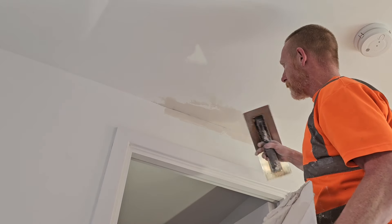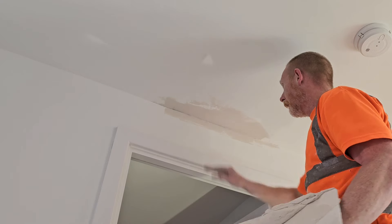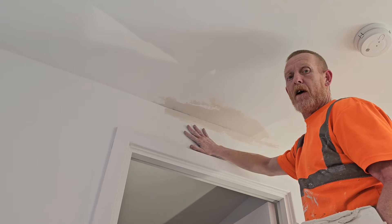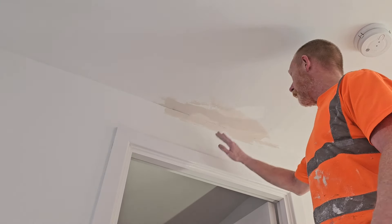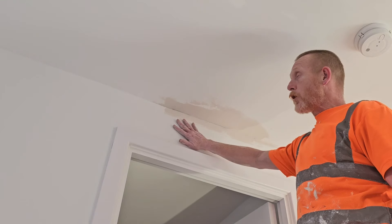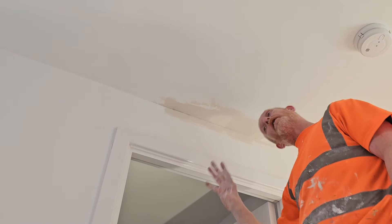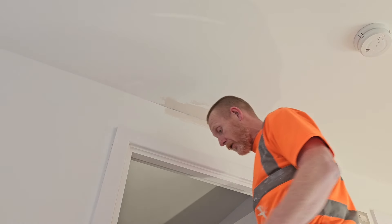We can leave this for 20 minutes while the easy fill starts drying. We can come back, give it a second coat, let that dry, give it a third coat, and we'll get it finished — ready for the painter. Another top tip: if you get a wall and it's got shrinkage and cracking, always check the other side. Because if you've had movement, there's a good chance the other side will be gone as well.